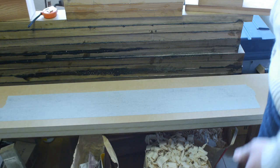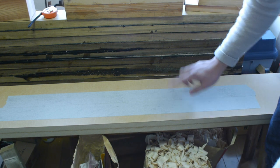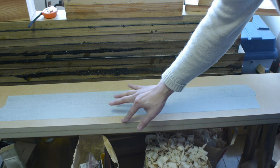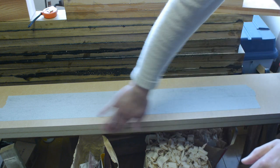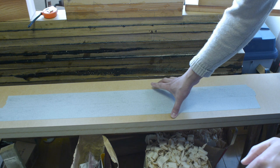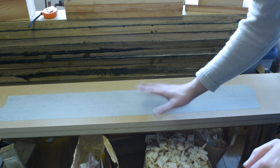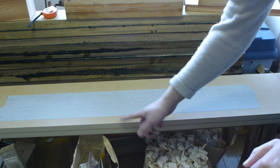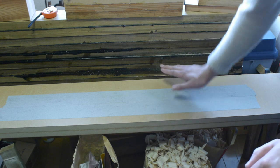Now it's time to flatten the sole of the plane. What I've got here is two sheets of 18mm MDF stacked up on each other, the length of the plane, on my little stool bench. The reason I have two sheets stacked is because one sheet has a tendency to flex if you have a slightly uneven surface under it, so two provide a more stable, flat surface.